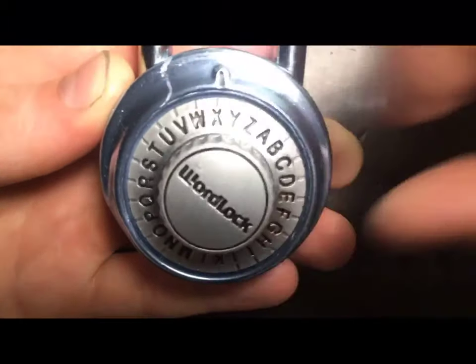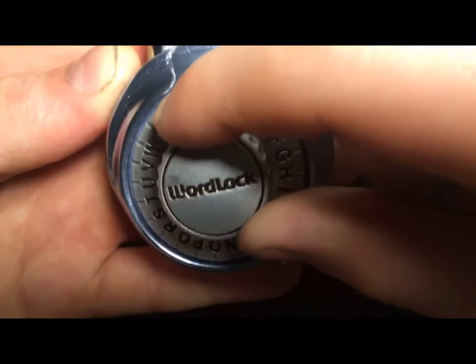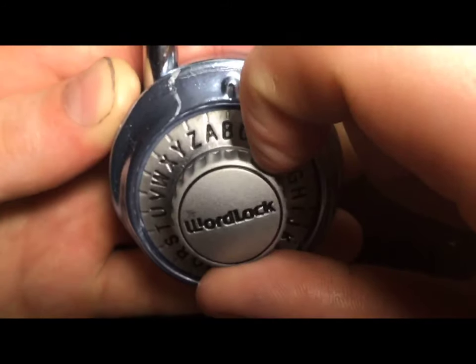Then you turn it left, past your first letter which I said was W, and then you land on the next letter which is B.